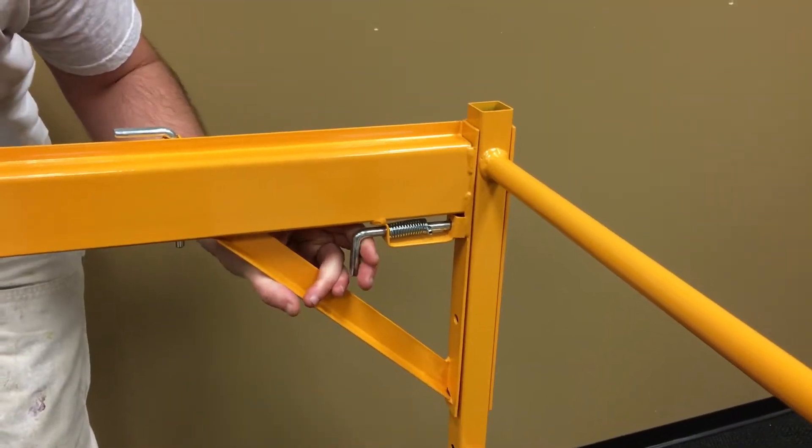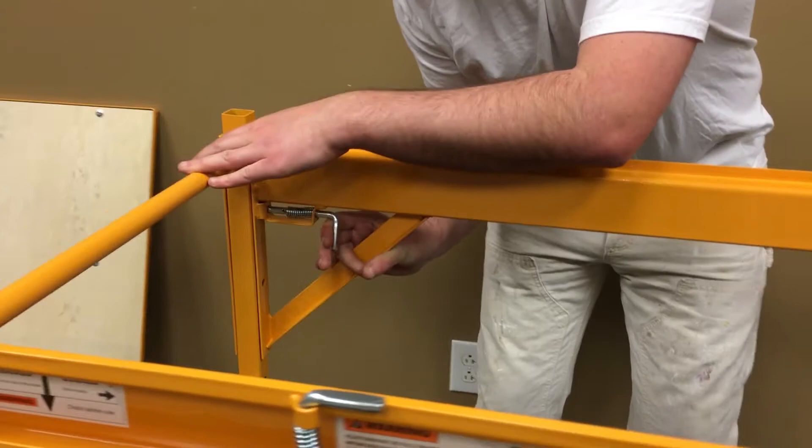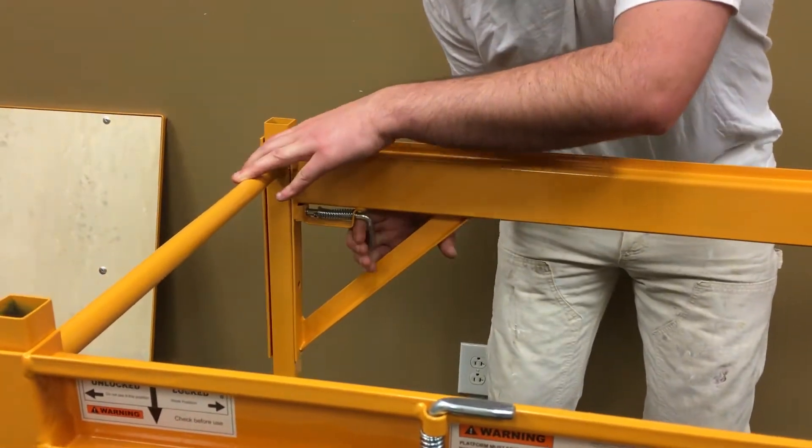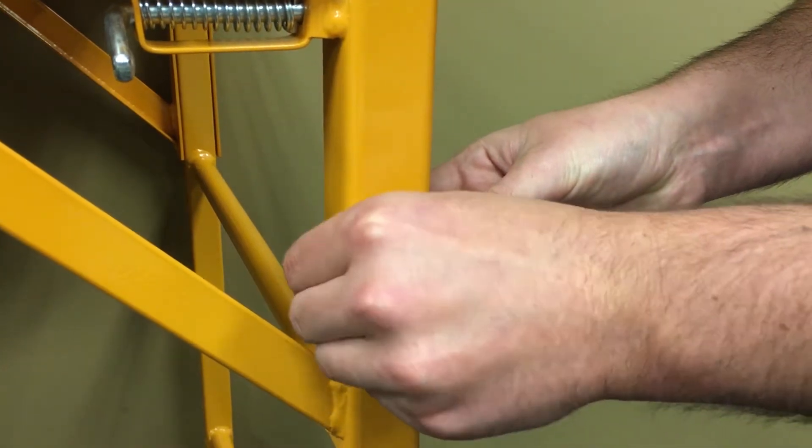Make sure all four L-shaped lock pins are completely inserted into the holes on the frame and are level with each other. Then attach the four remaining connector pins for extra safety.